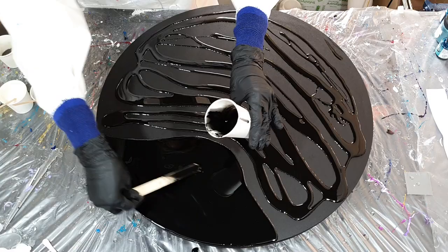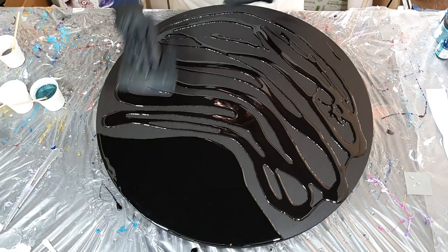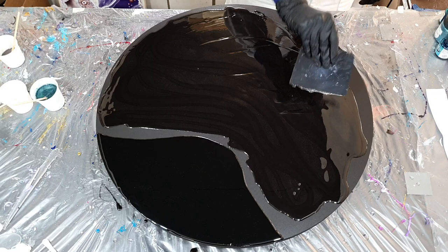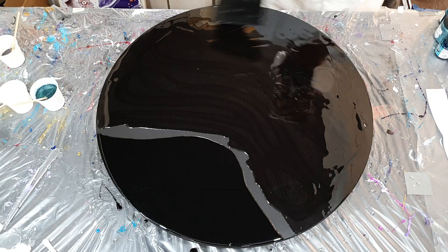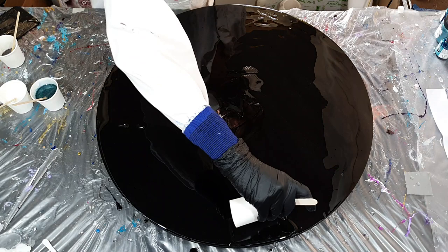I already started pouring some resin onto my artboard of 60 centimeters. The part I'm working on now is the cell base from EliChem in the color pitch black, and the rest is clear resin. I sealed my artboard with two layers of gesso and two layers of acrylic paint. With my silicone spatula I'm spreading the resin over the artboard. In the corner I have the pitch black cell base — if you pour colors on top of the cell base you can create some nice lacing effects or other effects. I'm very curious how it works as I've never used this before.